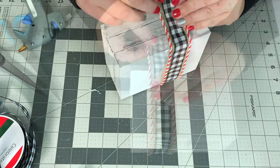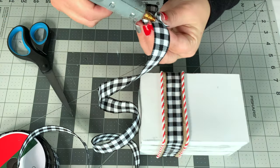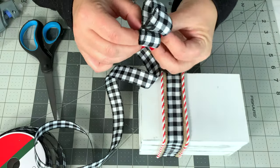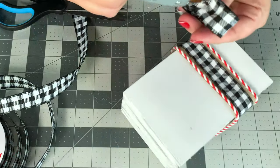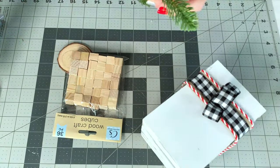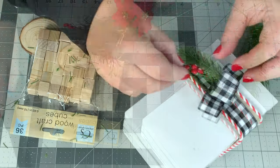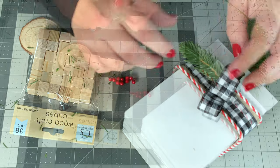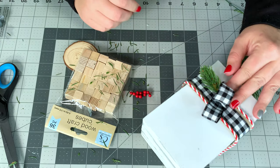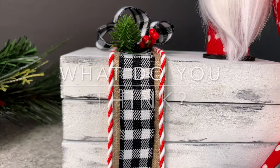After you get those ribbons together, tack them down onto your book stack. Then I just made a little three-loop bow — this is some wired ribbon, but you can do this without wired ribbon — and stuck it right in the middle. I used pine branches, shaved them down a little bit, and added just a tiny bit of berries. I thought those Dollar Tree wooden cubes could also be used instead of a branch to make little presents. Once you secure it all down with some glue, you're done!